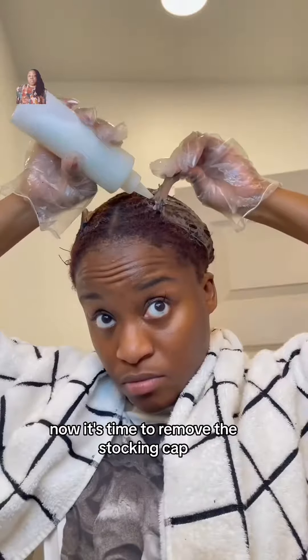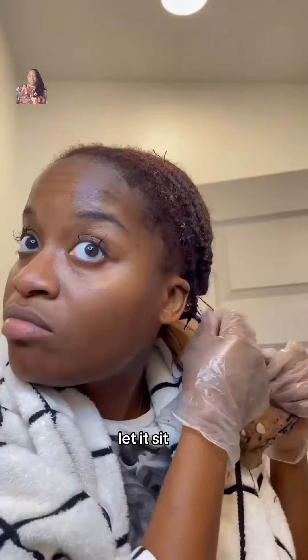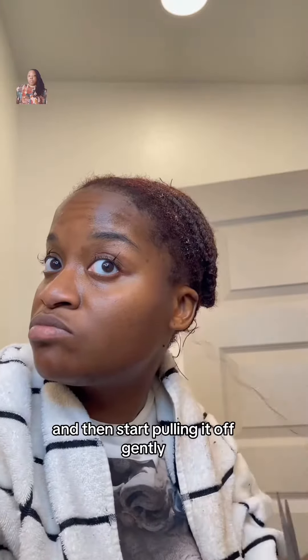And look at that. Now it's time to remove the stocking cap. You're going to do the same thing to the cap — drench it in that product, let it sit, and then start pulling it off gently.